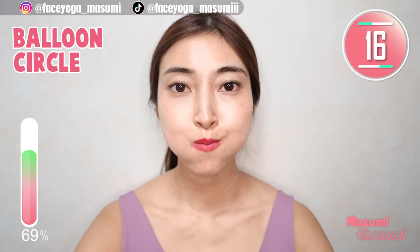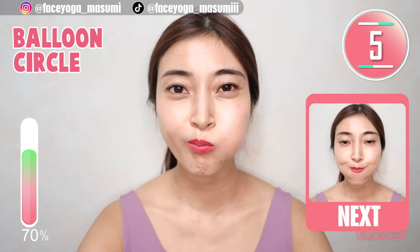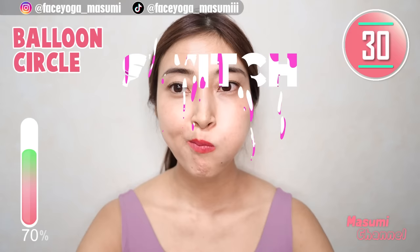We have 10 more minutes in this video. After this movement, we're going to do the same movement in the opposite direction. Let's try circles again — clockwise.